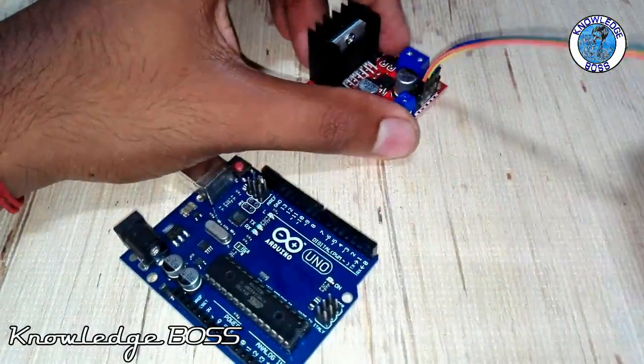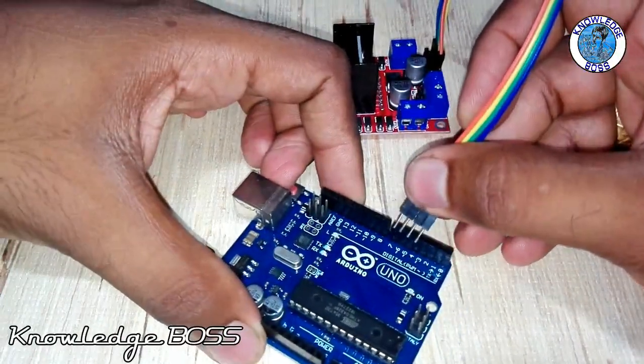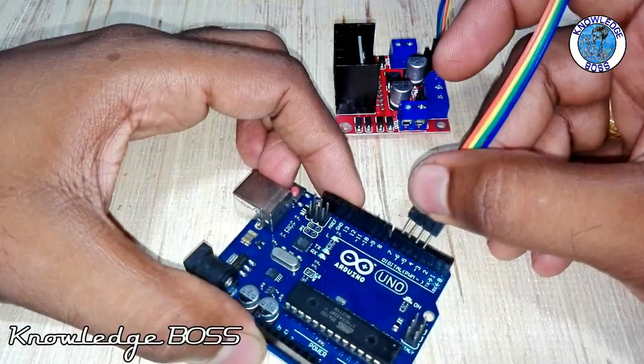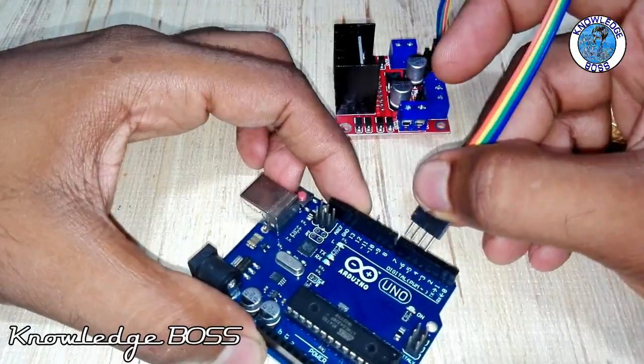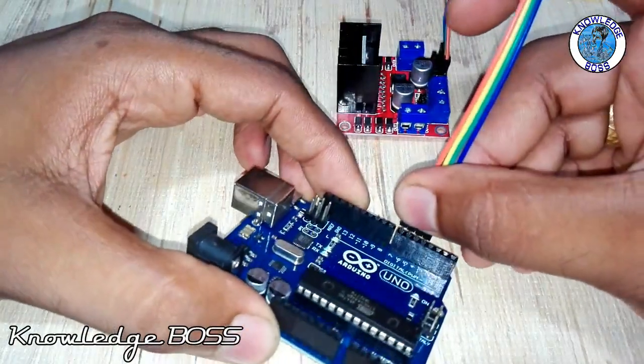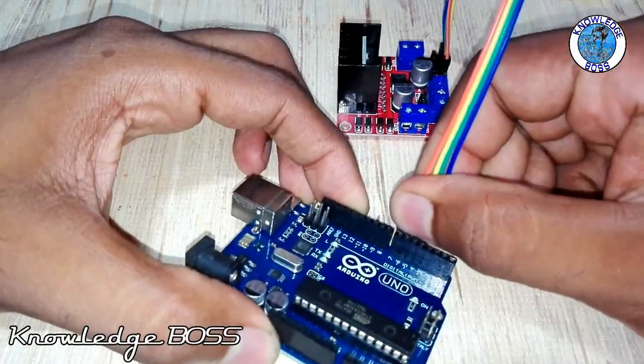Now, 4 pins connect from the 6 pins. It comes in the dial, so 4 pins connect.